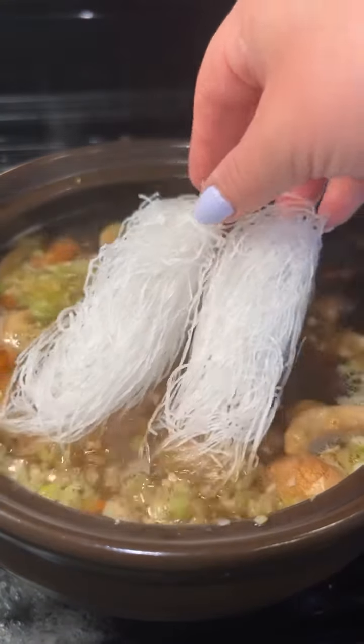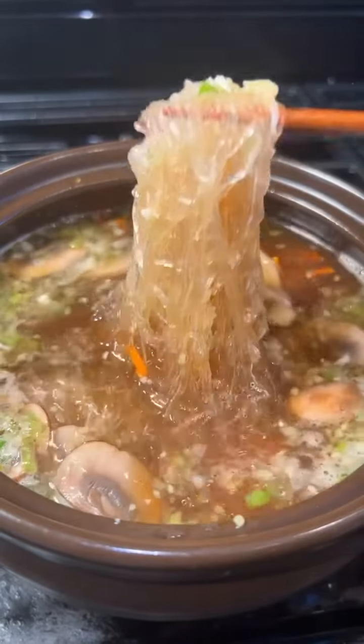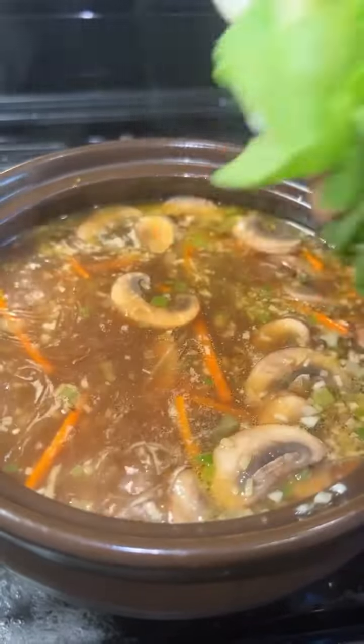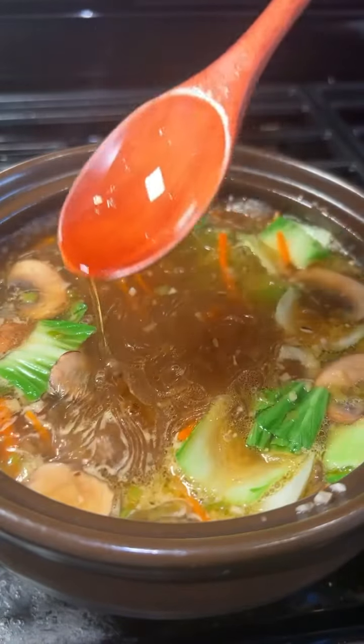Then add the glass noodles and let them simmer for three minutes or until tender. The glass noodles really soak up all that flavor from the broth. Then add some bok choy and a little toasted sesame oil.